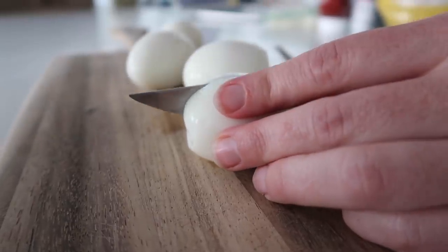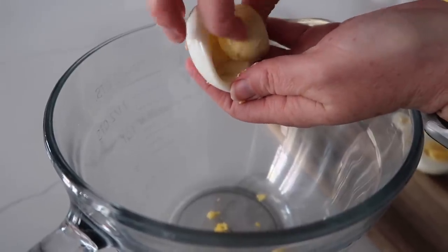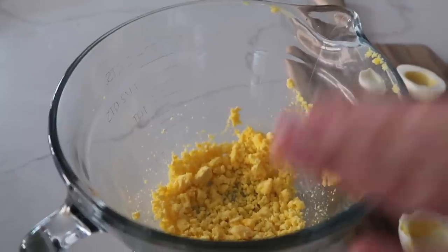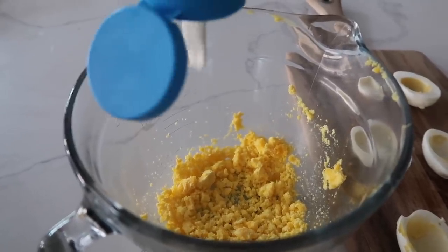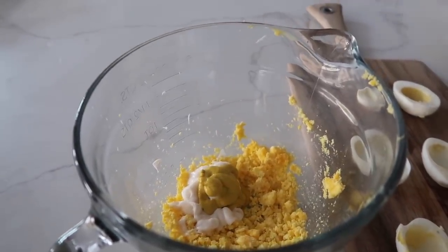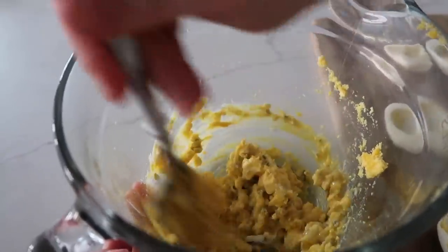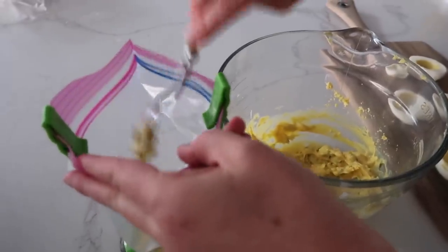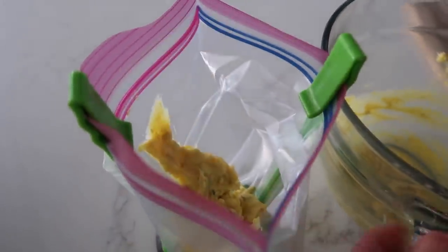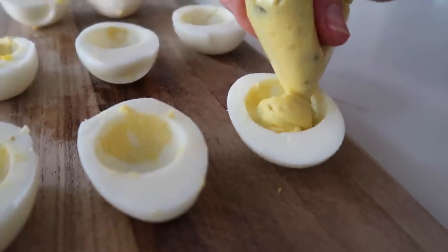Then you're just going to cut them in half just like this — those turned out really nice. Once they're cut in half, you're going to take the yolk and put it into a bowl. Crush your yolks first before adding the other ingredients just to make it a little bit easier. For my mixture, I do about two tablespoons of your favorite mayonnaise, one tablespoon of yellow mustard, and about two tablespoons of your favorite relish. Mix this all together. My trick to filling the deviled eggs is to put the filling right into a Ziploc bag — it's going to make your life a whole lot easier and make your deviled eggs look nice and clean. Clip the corner of the baggie and then just pipe the filling into the eggs.